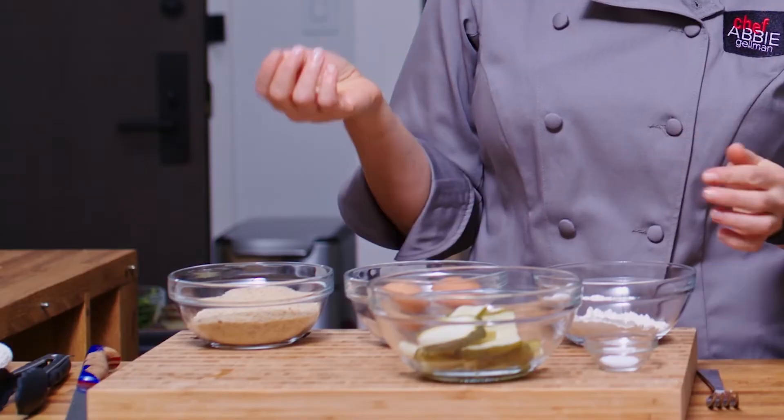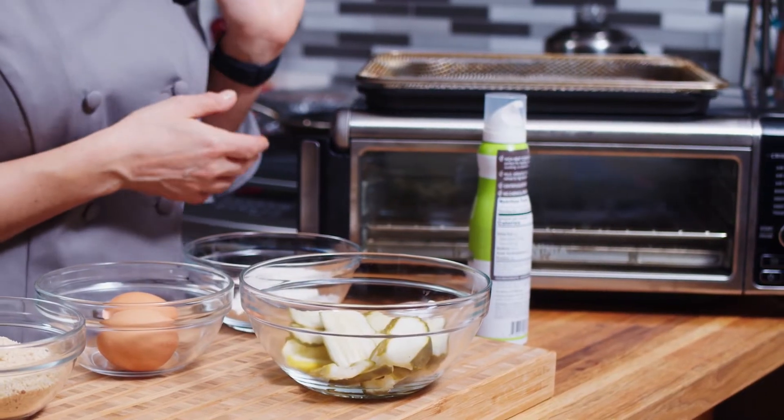I love pickles — I'm a huge fan of pickles — but sometimes I like to do something jazzy with them, but I don't want to deep fry them. Now I have this handy dandy air fryer, so we're going to do a healthier version of deep fried pickles: air fryer pickles.